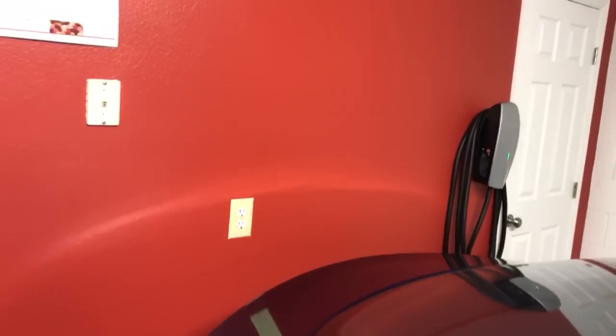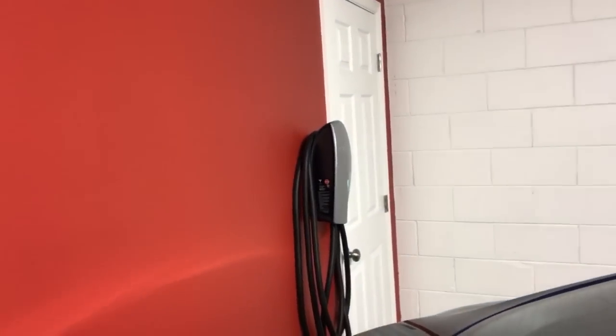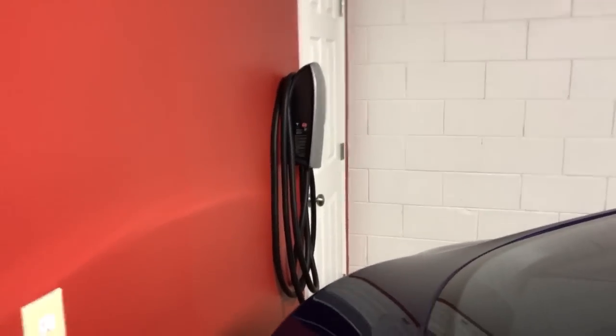I just wanted to make this quick video to show you guys our garage project and the color. I forgot the exact name — it's Benjamin Moore, and I think it's like 550 Borough something, 550X, neon red. That's the color in case anybody wants to know.